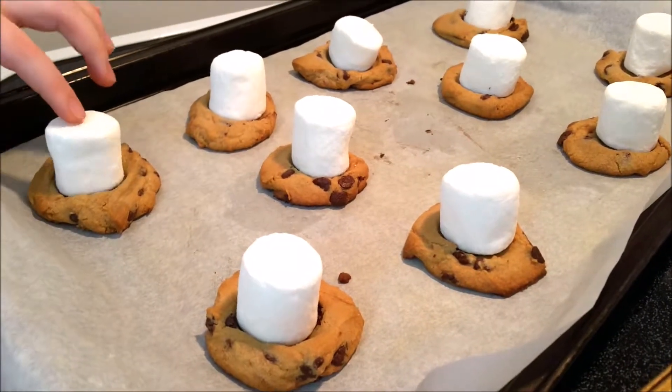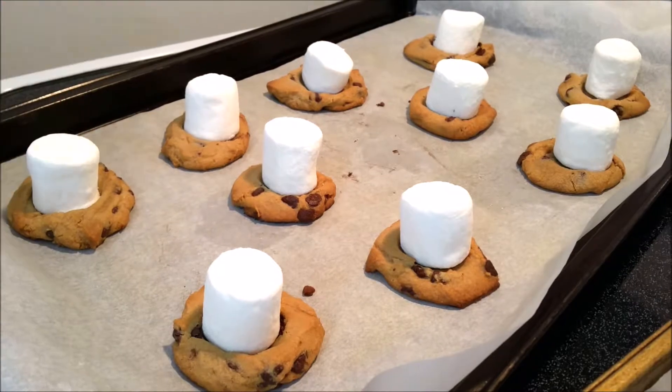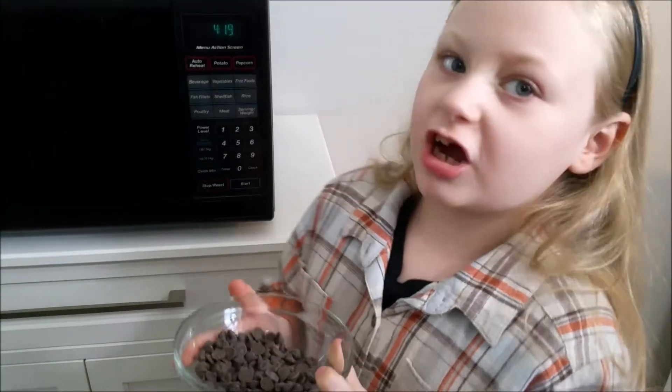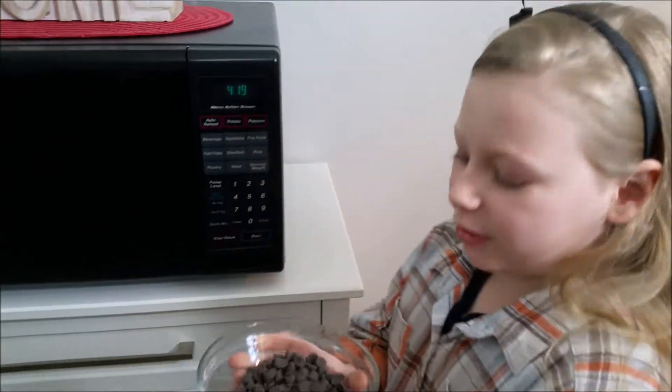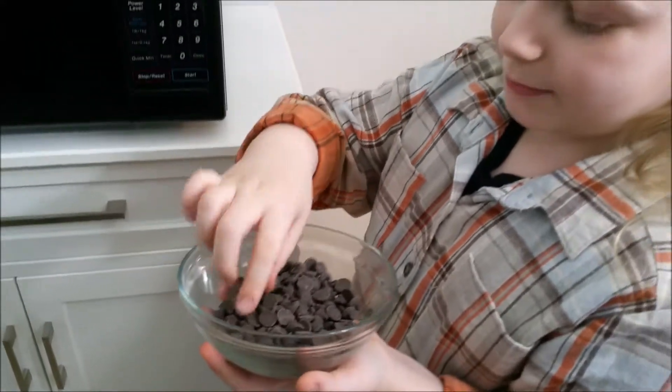You just want to put these in the oven until you see the marshmallow starts to melt and get a little bit brown. Okay, so while you're waiting on your chocolate chip cookies, you just want to melt these up in the microwave.